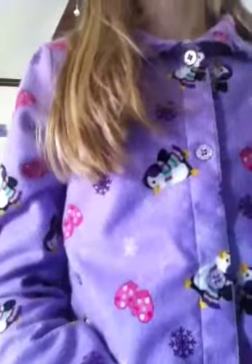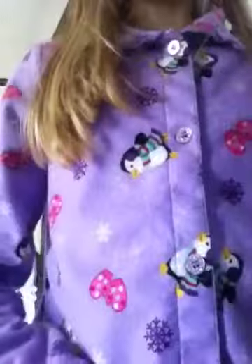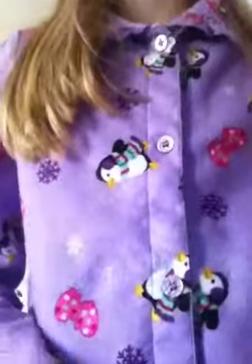Hey guys, it is greatergirl5678 and I'm going to be showing you how to make some books, DVDs, and CDs. I was supposed to do this with my cousin today. Please subscribe to me and her — her name is wolfpackgirl296 and she's awesome, I love her.